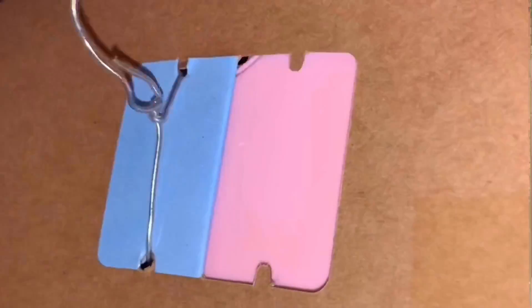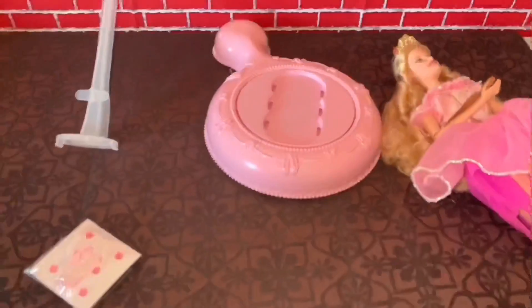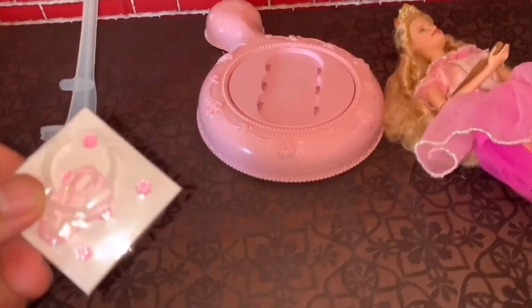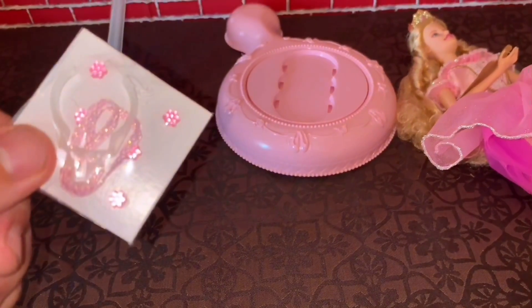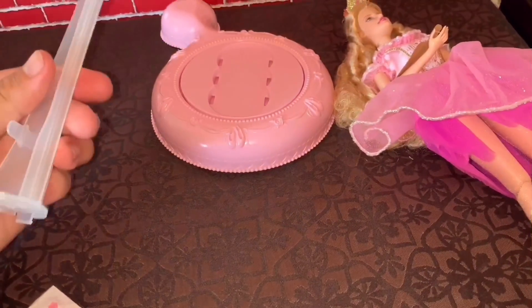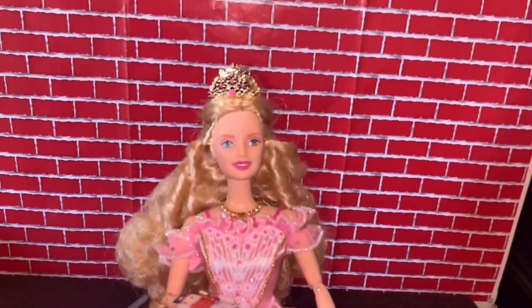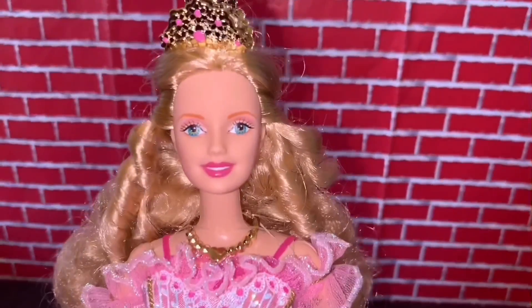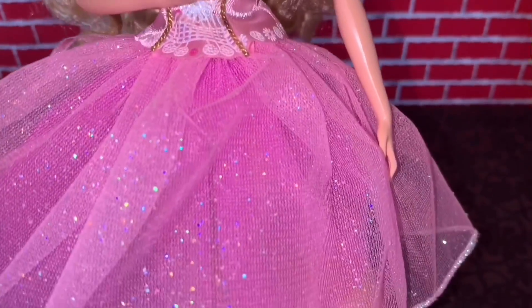We have the doll here, and the box included this little cardboard so you can get the doll to dance. There are little flowers — I guess it's for her hair — and the little doll stand that you connect to this thing. And of course the most important thing: the doll!